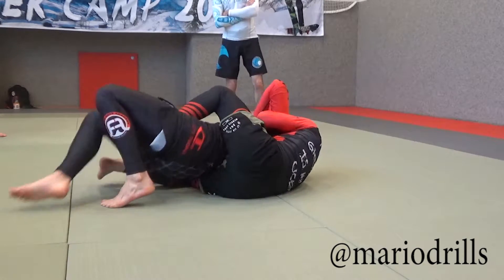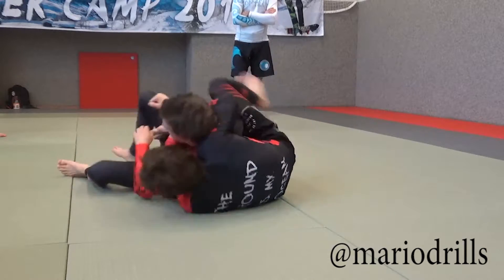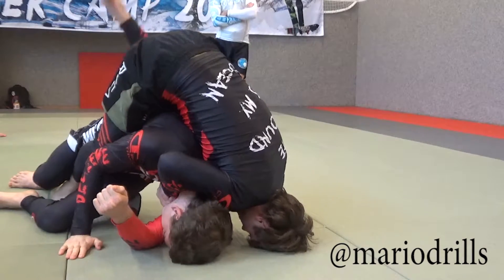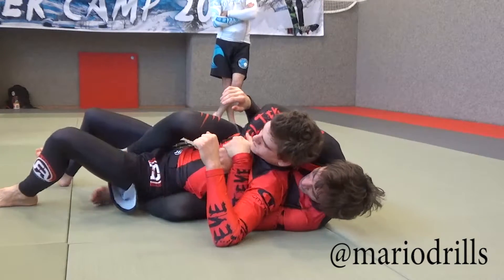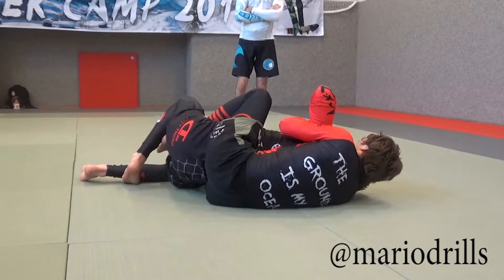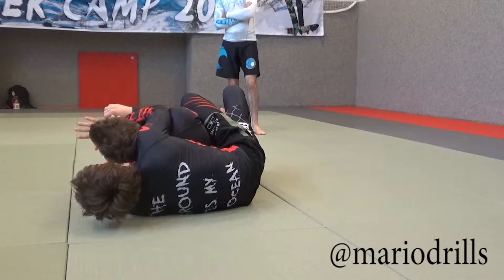He escapes again. Elbow pressure, use your chest. Bring the leg up high, switch to the other side. He escapes. I put again lots of pressure and I'm almost lifting him. This leg comes under — he is laying on my leg now, and it is very easy to just move my hips and turn him to the other side. Pressure — the more he pushes back, the easier the back take will be.